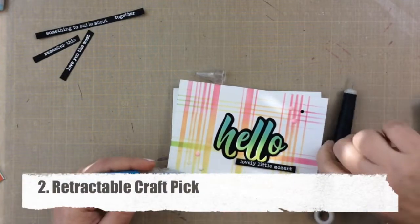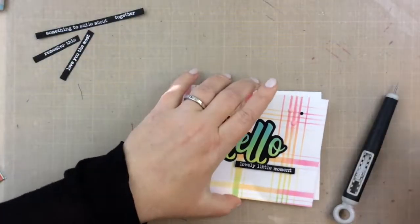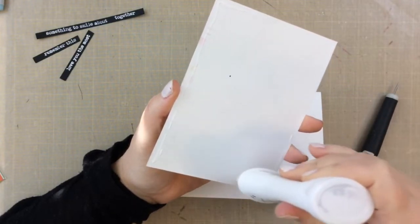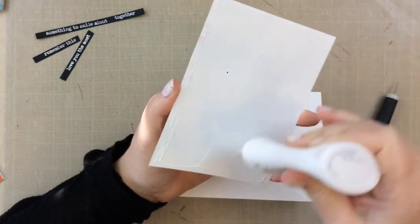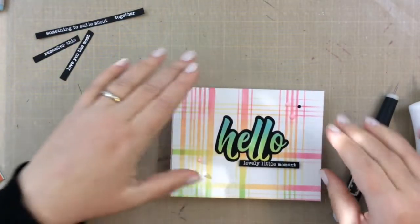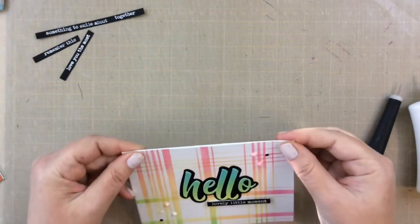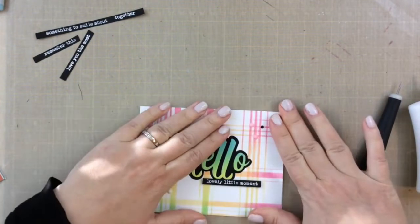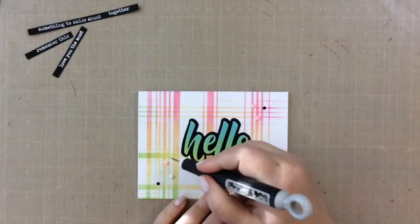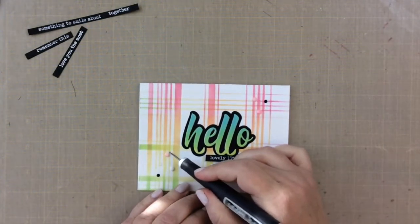The second tool is this retractable craft pick. I use it on almost all of my cards. Back to the adhesive — I always test my adhesive by making cards and putting them on my desk for a while to see if they stay together or fall apart. This Nuvo Deluxe adhesive has really won me over. It keeps my gemstones on, my card fronts on the card bases, and all of my sentiments together. It has been wonderful, and this craft pick I use a lot too.